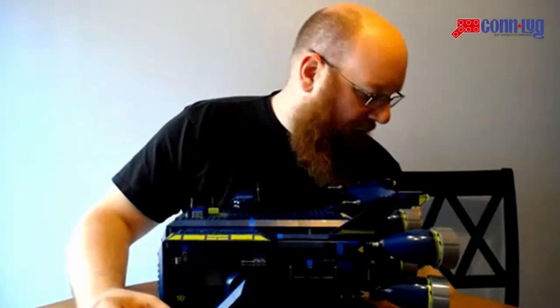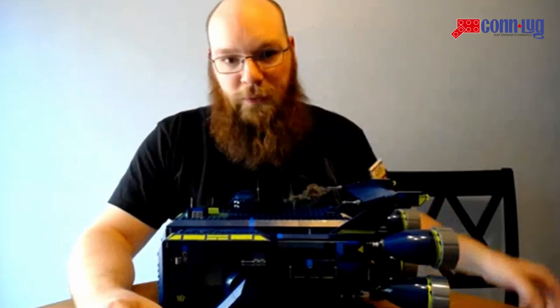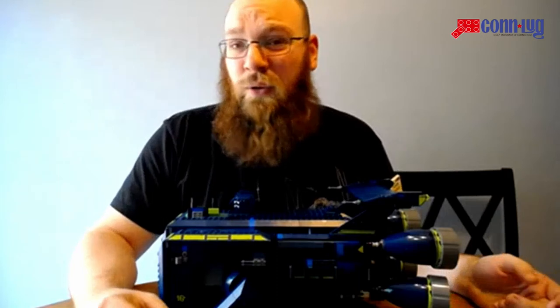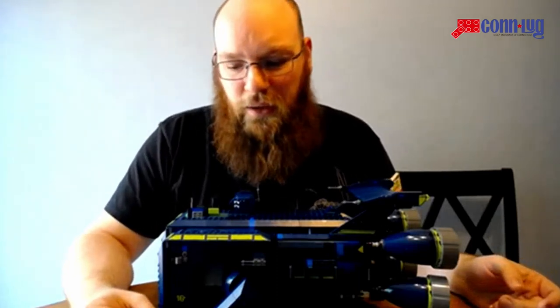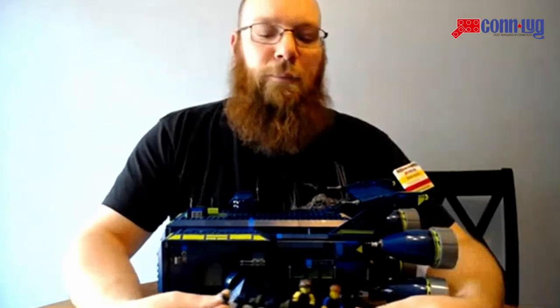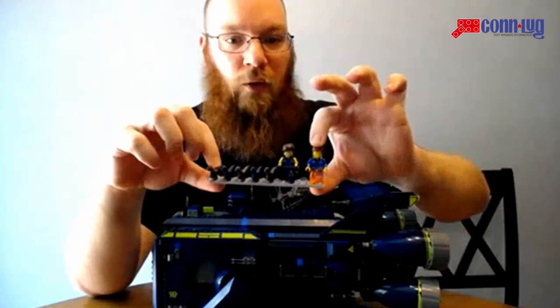Just getting the formalities out of the way, it is 1,826 pieces. Retails for, I think, right now, only like $159.99 — so not terribly bad value for money. You get a mix of assorted figures. This is nano scale.